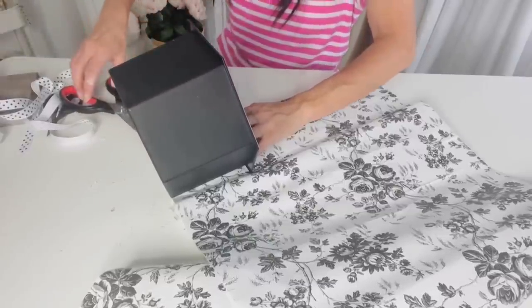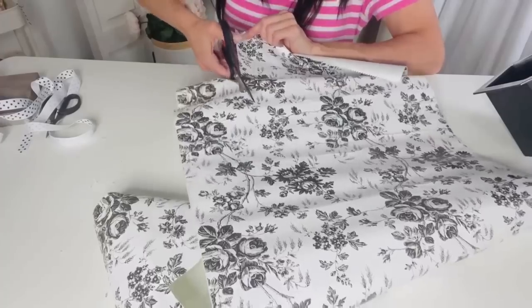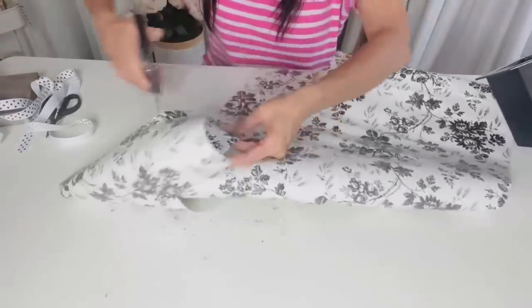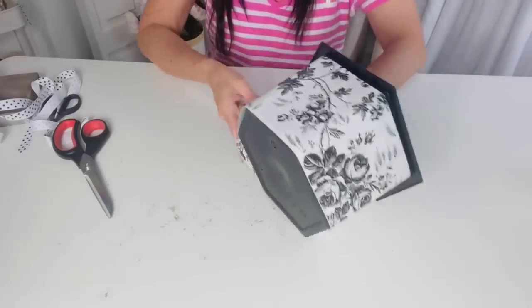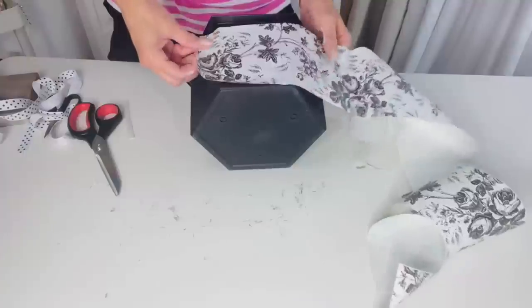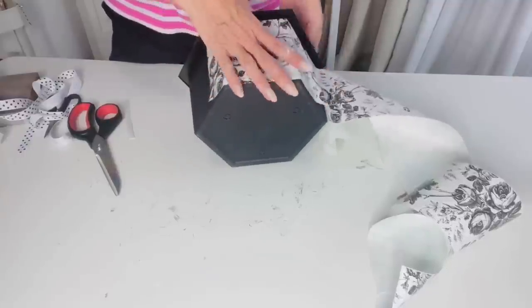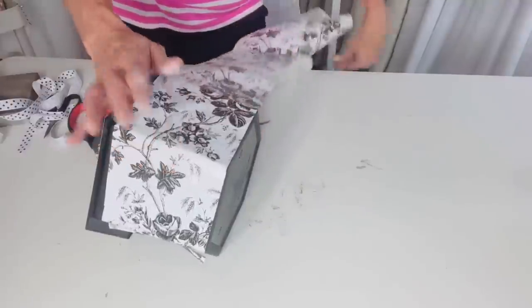For the next Dollar Tree DIY, I want to show how to jazz up a Dollar Tree planter with contact paper. Dollar Tree has been putting out all different kinds of contact paper — I'm using a black and white one for a French farmhouse flair. I measured it to go around the base of my planter and trimmed it. I originally hoped to wrap it around in one piece, but ended up having to cut different sections and apply them separately. Dollar Tree contact paper is actually pretty easy to work with — if it bubbles, just pull it off and reapply.